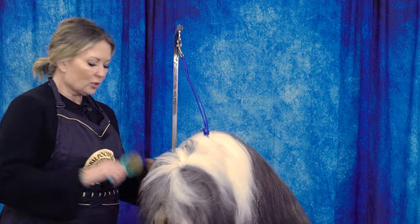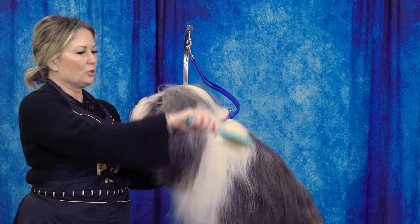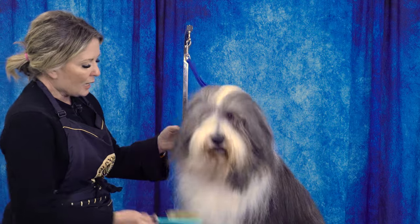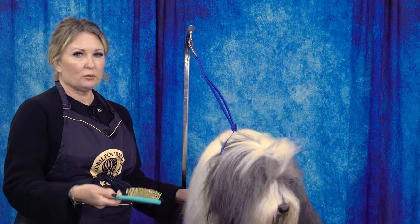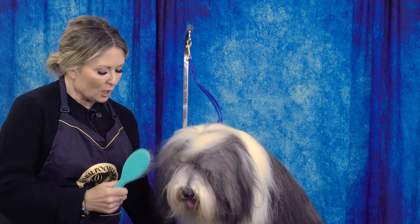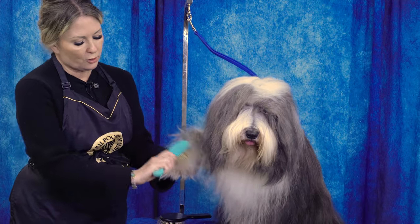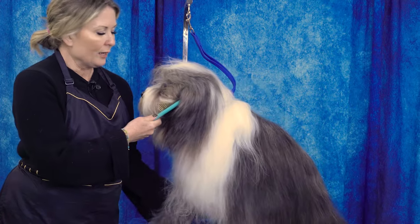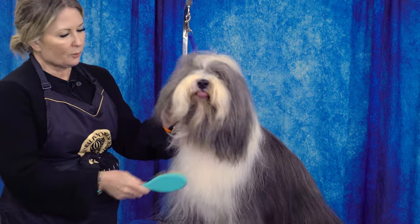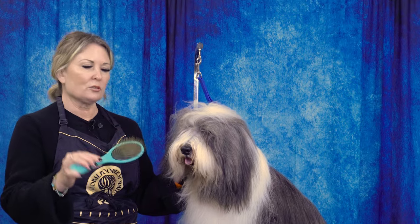With a shorter-pin pin brush — about a 22 millimeter pin — you could use it on her coat, but I would prefer a longer-pin brush. The place I would use the shorter-pin brush is on her shorter toe coat, maybe around her muzzle or on her belly. Anytime there is shorter coat, that's when I'm going to reach for the shorter-pin pin brush.